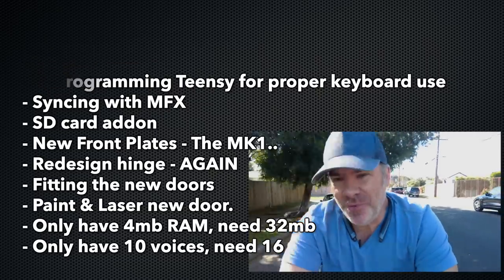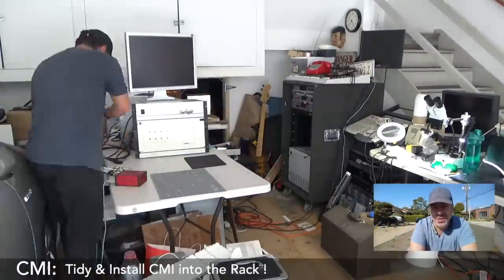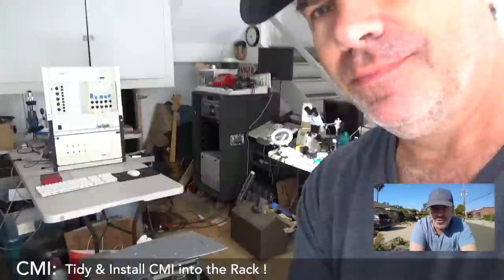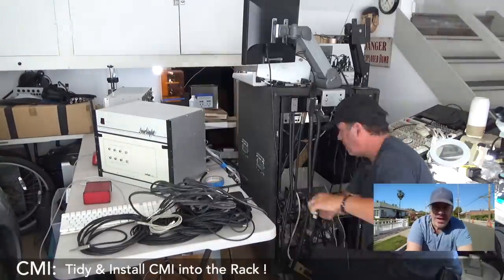We've got some functional things we've got to do. This place I'm working in is a mess. I've got to tidy it up. I'm going to put the machine into its cage. The work I'm going to be doing further from here, I believe I can do in the cage. So let's get the place looking a little bit better. The first thing I needed to do was actually dismantle the machine and unplug all the ribbon cables so that I could then reattach each box back when it's inside the rack.